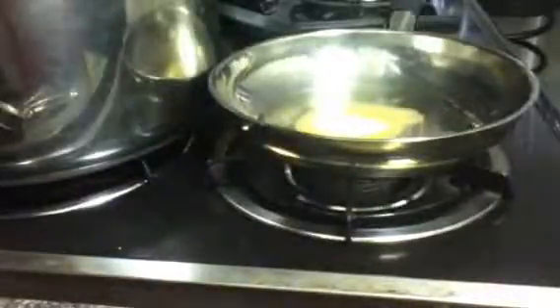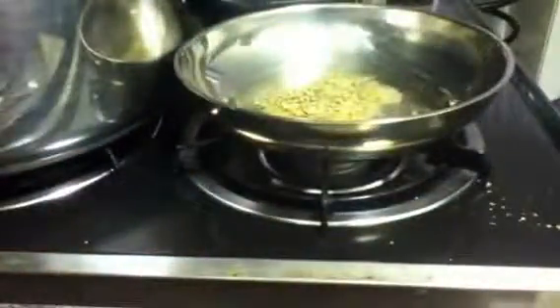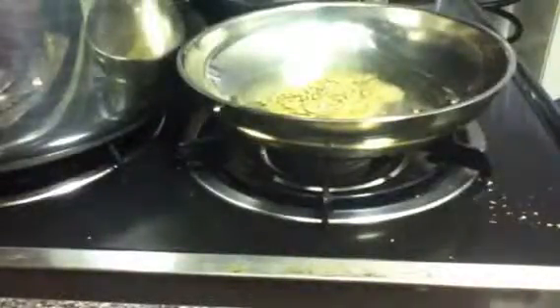Then you've got the Italian blend. I use a teaspoon — depending on people's taste maybe you want a teaspoon and a half, but I use a teaspoon. Then you've got onion powder — same thing, just one teaspoon of onion powder. This really brings out the flavor; I think this is really the secret of the whole thing.